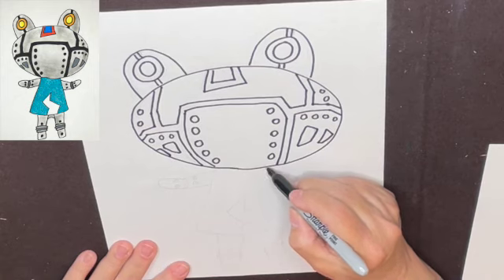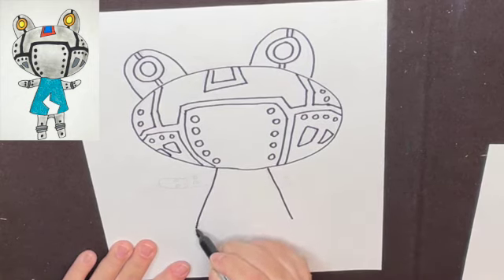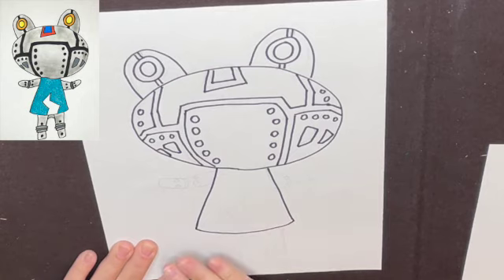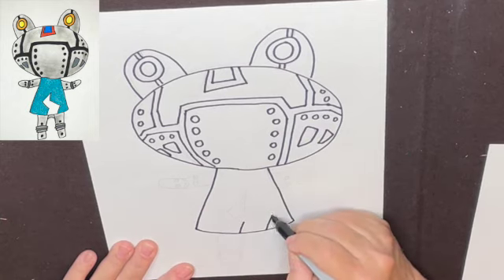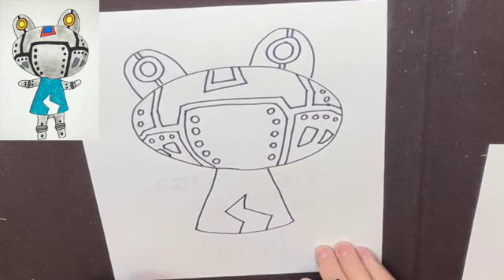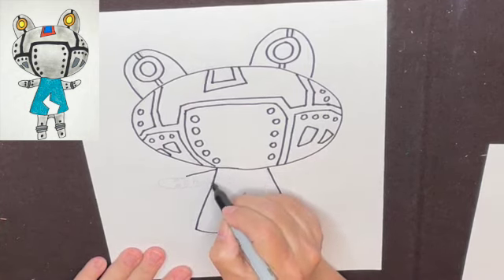Body is easy. Line down, line down — that was the hardest part of the drawing. Slight curve, design — his body goes like that, like that. Almost looks like a bolt. Now Ribbit's arms: line, line, loop.